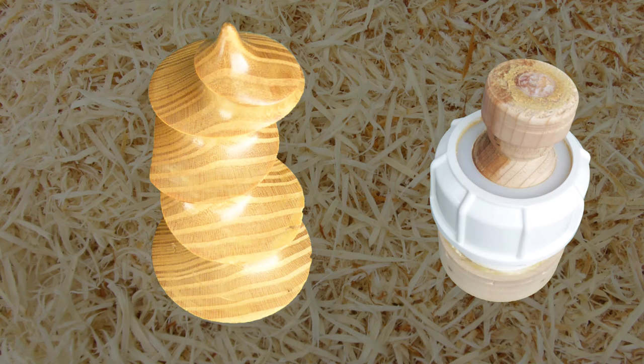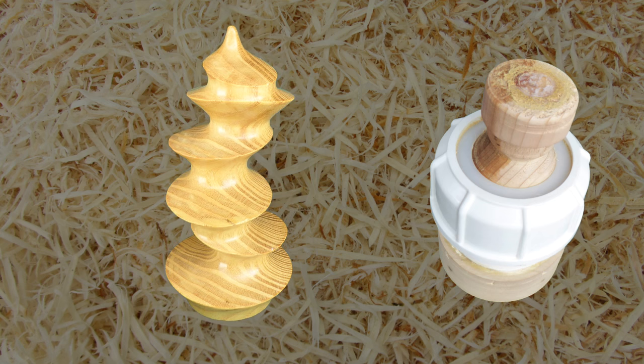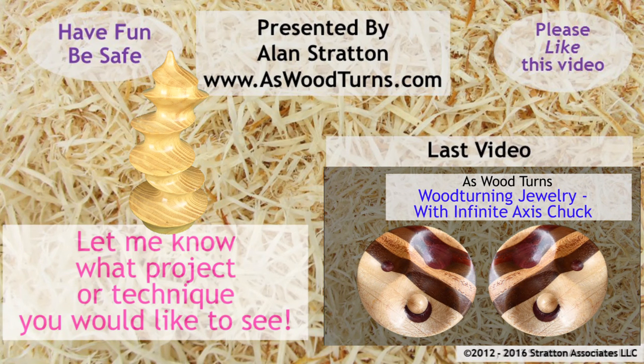We'll see you again next week. Please leave your comments. If you can find it, please click the thumbs up button — that's the one pointing up. And if you haven't subscribed, please subscribe to both my website and YouTube channel. Always wear your full face shield; goggles are not enough. Until next time, this is Alan Stratton from As Wood Turns.